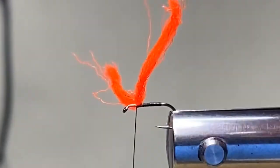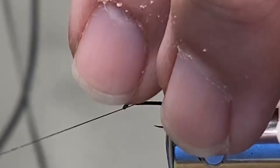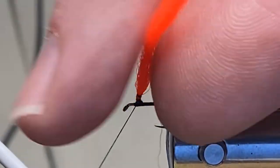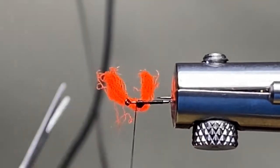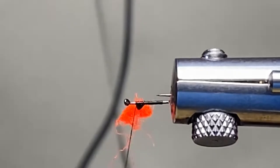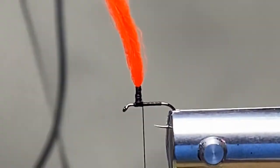I want to take some high-vis poly material here and lay it up on the hook, get some wraps and secure it to the hook shank up near the eye. Then I want to start posting this material up — it's going to give us some strength, give us an area we can tie the hackle to. This parachute post really gives you a lot of great visibility at a distance.